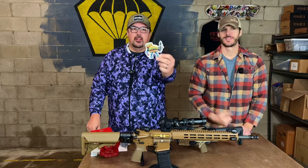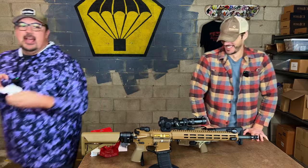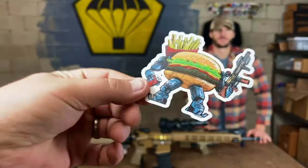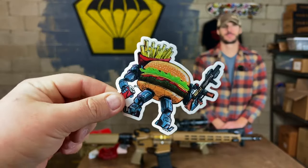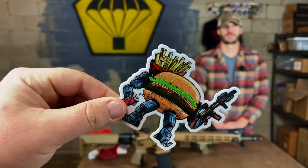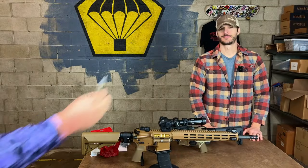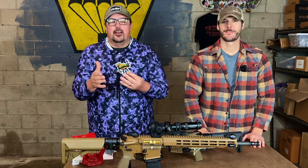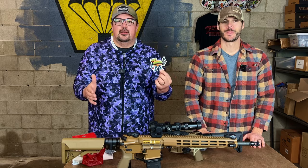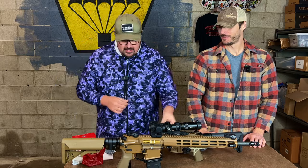Now for the sticker — it's burger time! JR creates all the art for the stickers and tons of other things we do, and his work is incredible. People shout him out all the time. If you have the hot dog and the taco, you need the burger. We've also got the Donut Operator sticker — all the food groups covered.